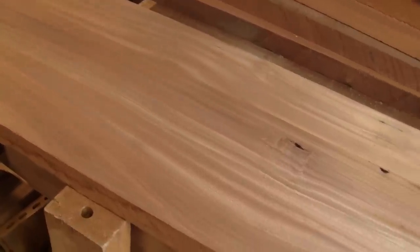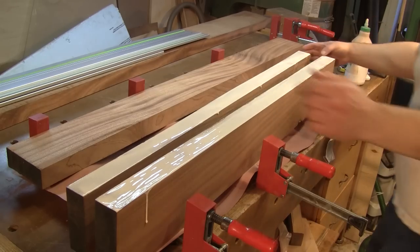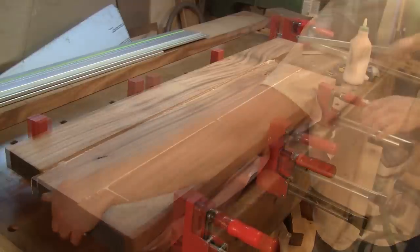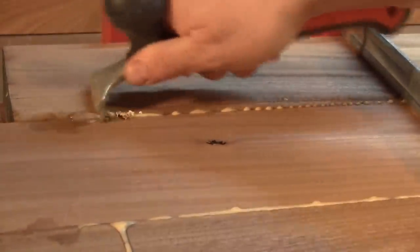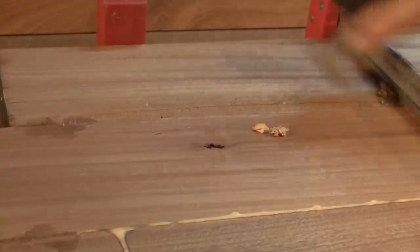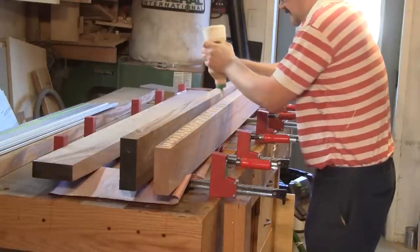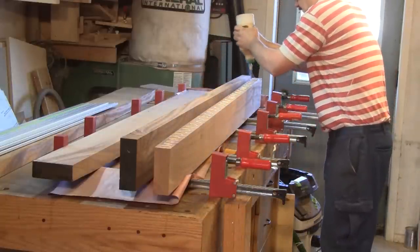You can see the joint line between both stiles here. Then I glue some boards together to make them wider. Before the glue sets completely, I scrape off the excess glue. Then I glue the longer boards for the stiles. When the glue is dry, I cut them to width.